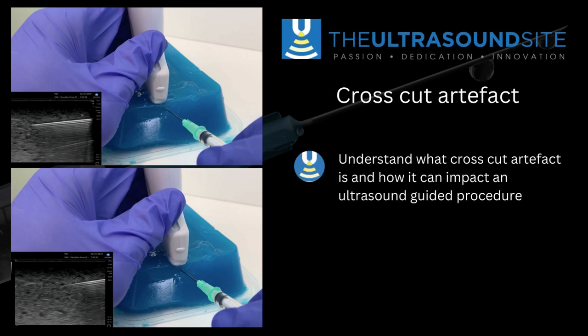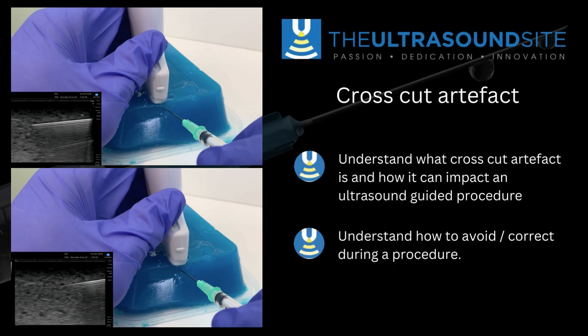Crosscut artefact is a potentially quite dangerous artefact of ultrasound-guided injections. You can see the top image here where the needle is very clearly visualised with the needle tip clearly seen, and in the bottom image the probe is oblique to the shaft of the needle, which gives an artificial appearance that you have the needle tip — but it's not; it's only about halfway down the shaft of the needle itself.